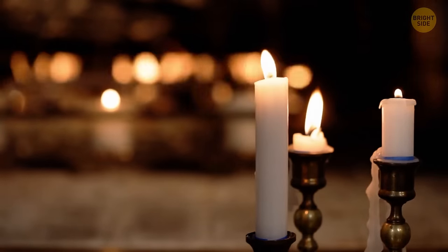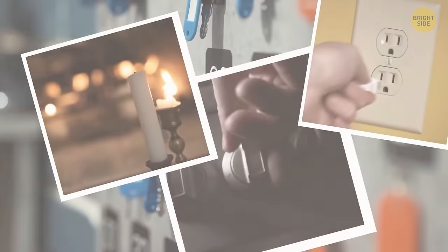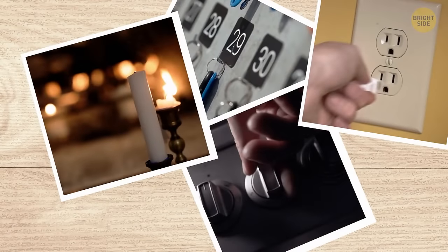You can do the same when you blow out a candle, unplug your hair straightener, turn off your stove burners, or take your keys, wallet, and other stuff when you leave the house. You'll get rid of many of those moments of doubt that make you wonder if you really did those things.